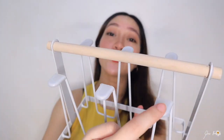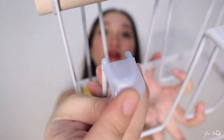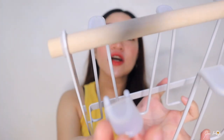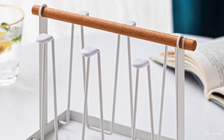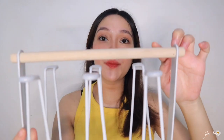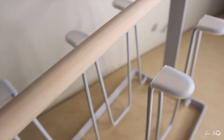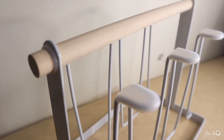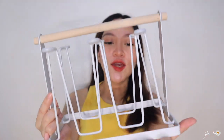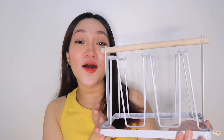Meron siyang six na cup holder. Meron siyang kasama na rin goma na you can definitely detach para hindi nagsislip yung mga baso na nilalagay niya. So far hindi pa siya nag-rust and I'm glad na maganda yung nakuha ko. Kapag binili niyo ito, nakadetouch yung parang kahoy niya. I-assemble niyo lang — no-brainer naman itong item na ito. You just put it together and may goma diyan for a stopper, and you already have this beautiful minimalist cup holder.